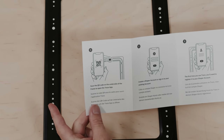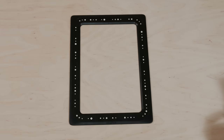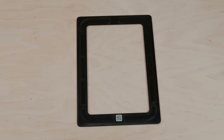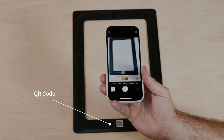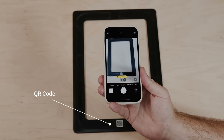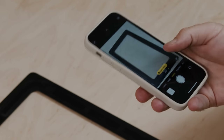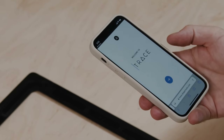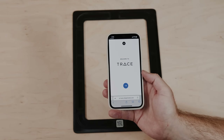We'll kick off with the QR code scanning. So where is that QR code? It's on the back. To scan it, you just get your camera app and you'll see down the bottom it's recognized the QR code. Click it and it will take you straight to the trace registration page.